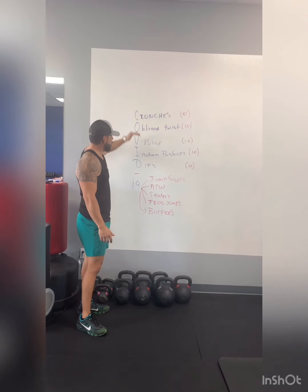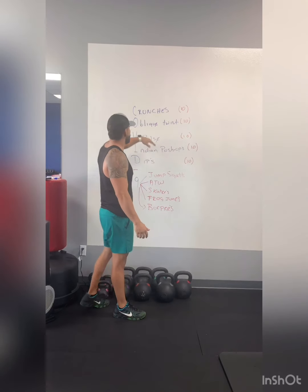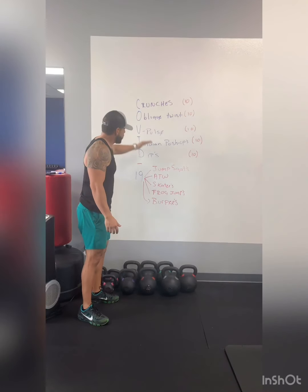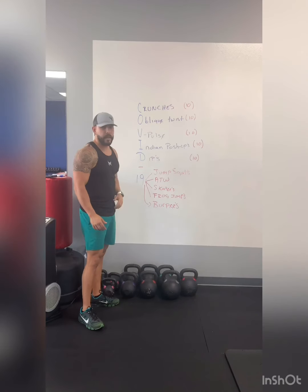We have a round of exercises that we're gonna do 10 reps to start with: crunches, obliques, pulses, Indian push-ups, and dips. Let me explain those first. After we do this round, the 19 is gonna be an individual exercise that we're gonna do more explosive, so we get our heart rate up.